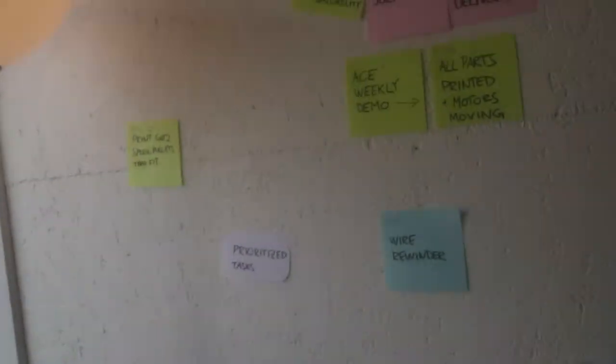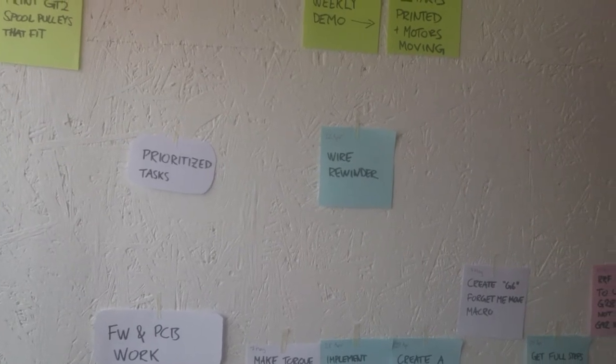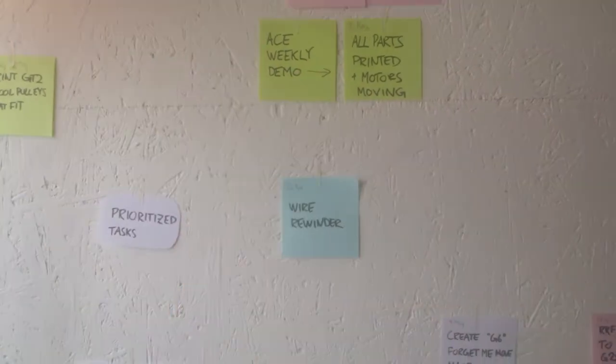Hello Hangprinter community, this is a very short update. I haven't had the time to make videos for a while, I'm sorry. I can show you the tasks — there are no tasks, and I haven't really updated this either.